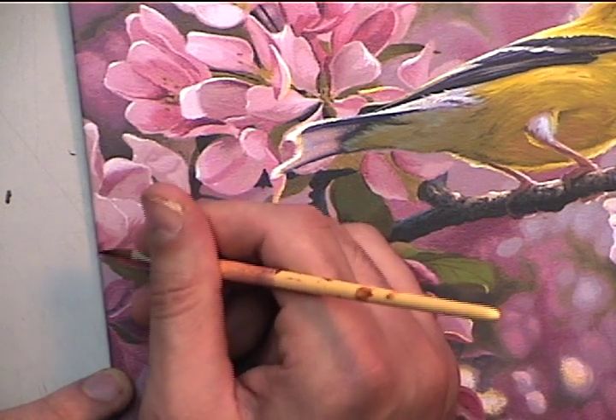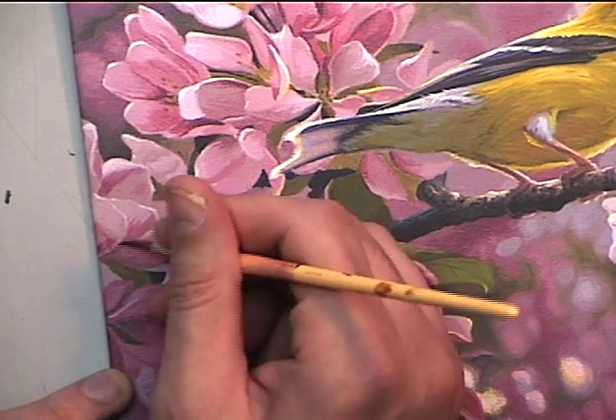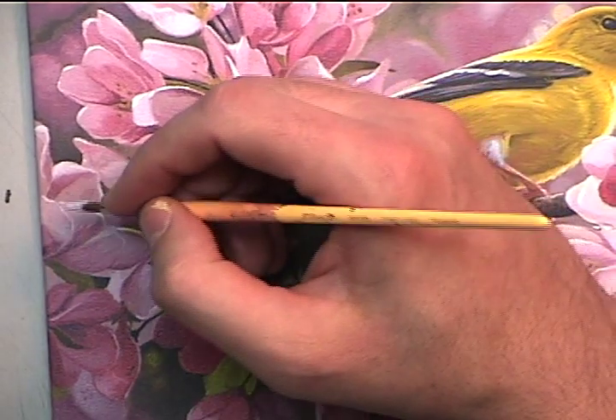Now these darker areas that I'm painting in are taking the blossom base colors and adding in a little bit of mars black and a bit of dioxazine purple.